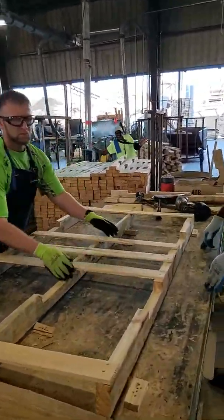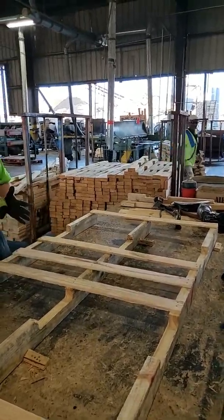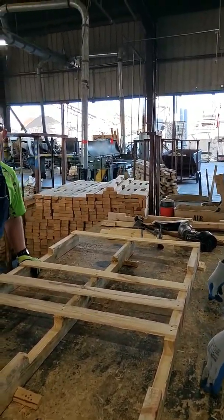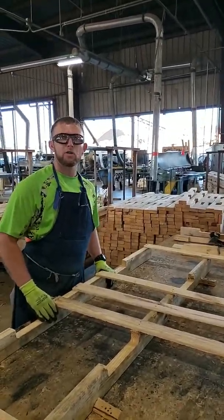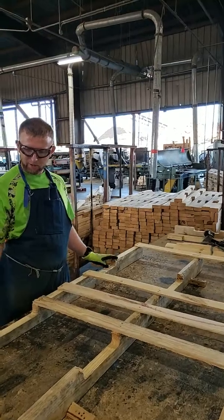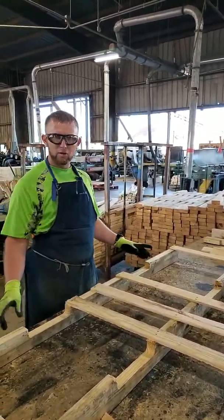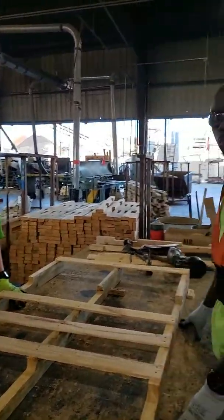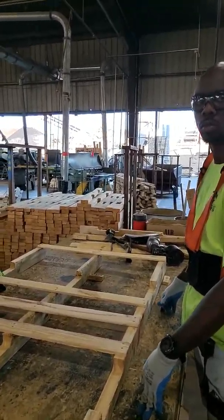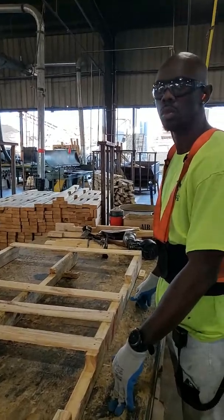Before we turn it over — how do I know where to place the boards? You're going to follow the spec, and the spec is going to give you all the information on the boards, the placement. The specification is going to show where to place the boards on the pallet and what the pallet footprint should look like.